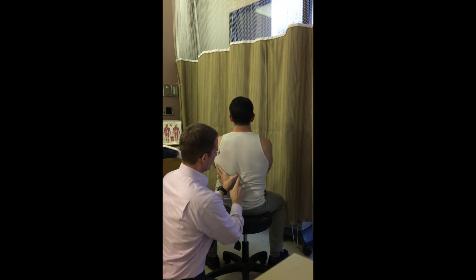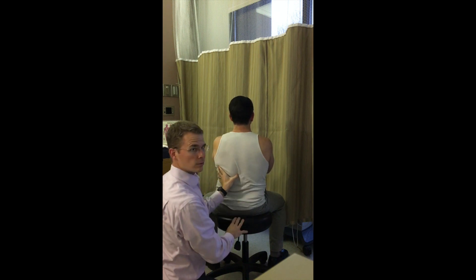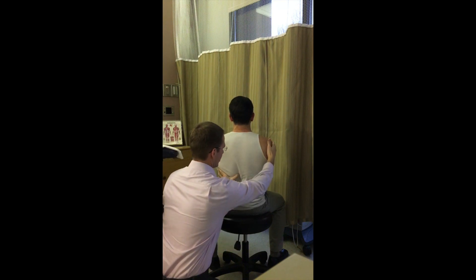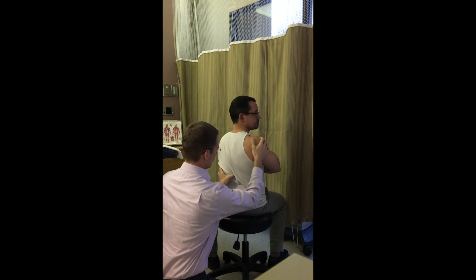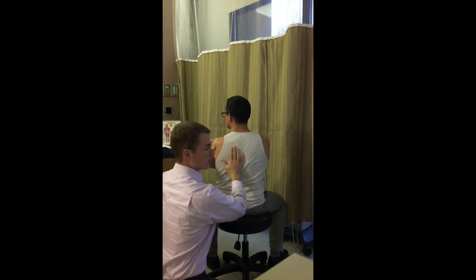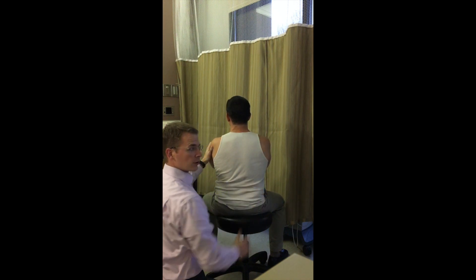You can poke around and feel whether the spinous process is small and round or long and flat to confirm you're in the right area. Then blocking at L1, T12, or even T11 depending on where the transition is, you palpate through there and have the patient actively rotate — or passively or active-assisted — to check rotation, and do the same to the other side to see if they're blocked.